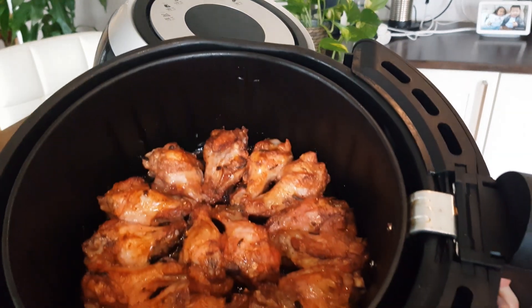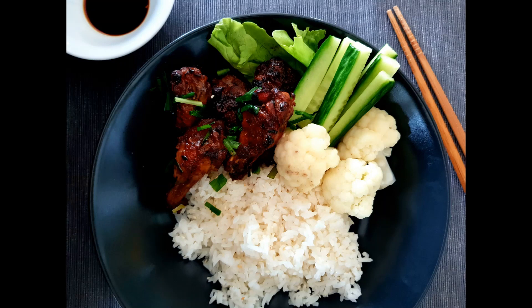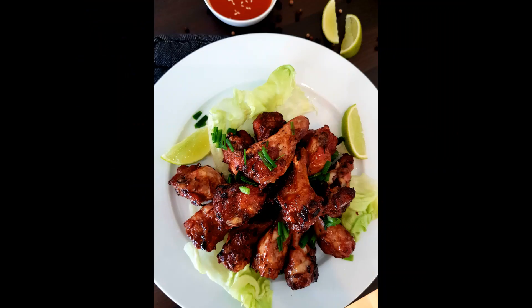This is the final result — very good smell, looks so yummy! You can enjoy them with rice and vegetables, very healthy. If you like it, please like and subscribe to my channel. I hope you really enjoyed this video. See you next time, bye bye!